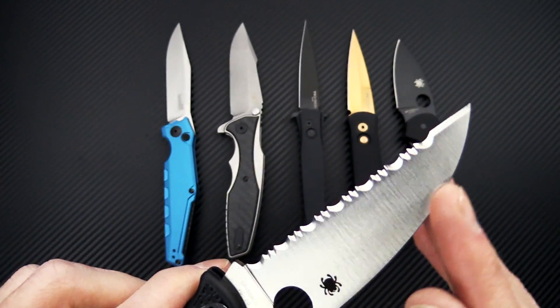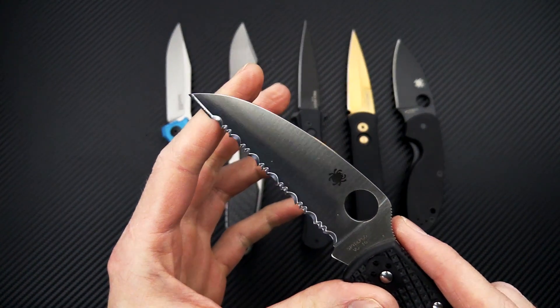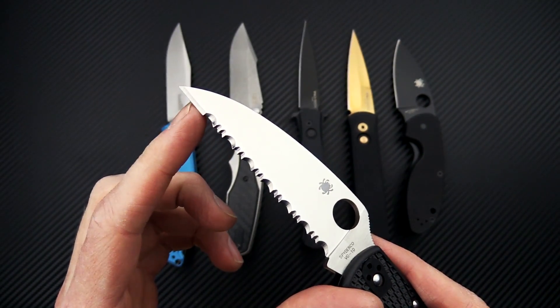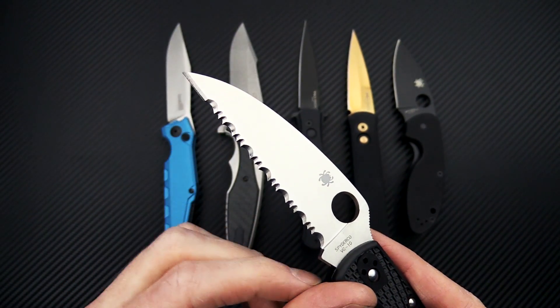We've got the Wharncliffe-style blade profile with a small section of plain edge at the tip and then full Spyder Edge on this one. Spyder-hole for opening and four-position pocket clip. Great option if you love the utilitarian Wharncliffe blade and you want that in a larger platform than the Delica. This is going to be a great working knife for those of you who like a longer blade.